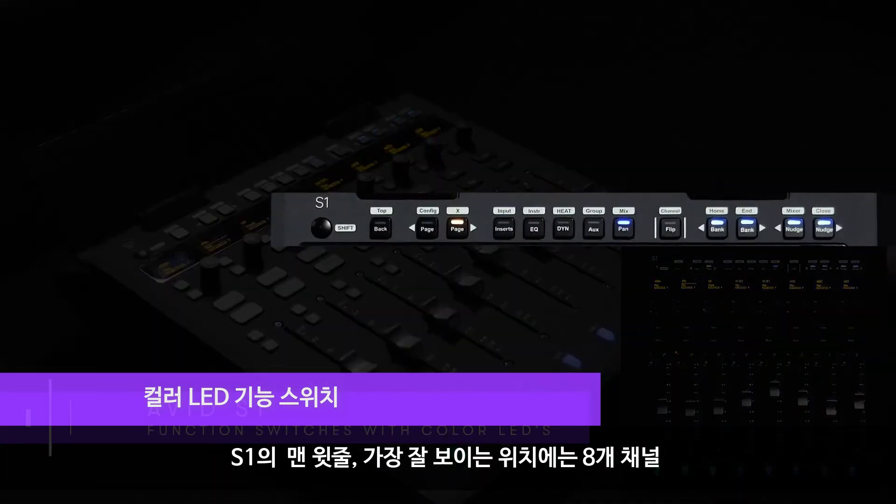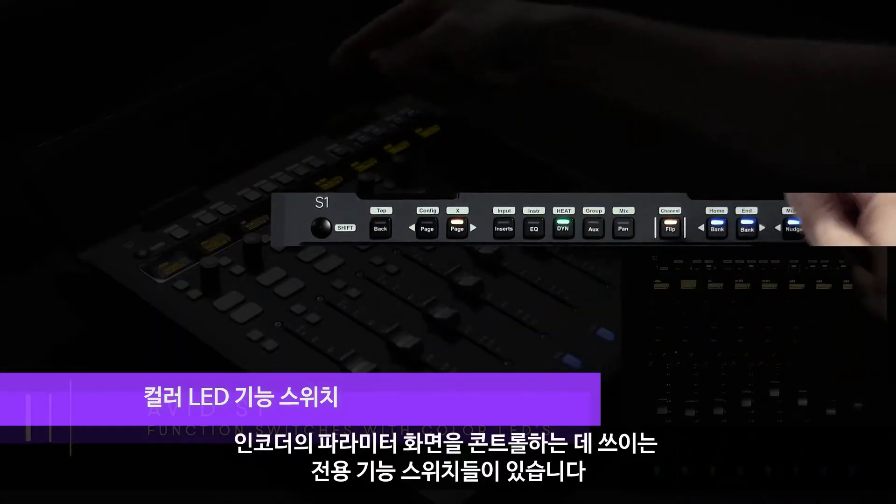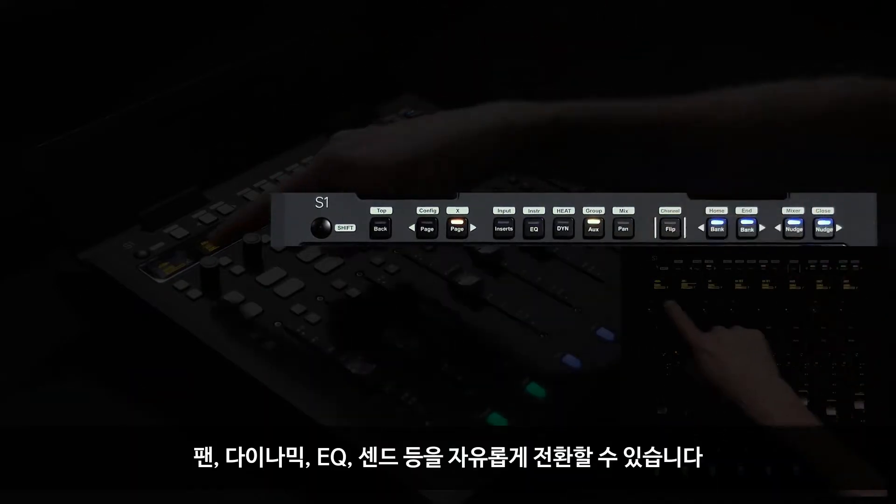Prominently displayed on the top row of the S1 sits a group of dedicated function switches used to change the parameter view of the eight-channel encoders. You can switch from pan to dynamics, EQ, sends, and more.